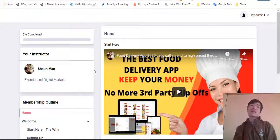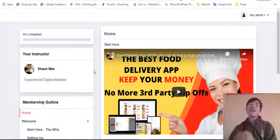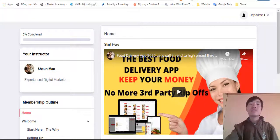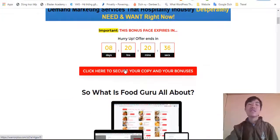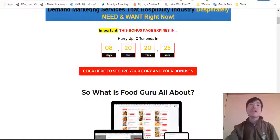I will supply a ton of custom bonuses that I want to give you, so hold on for the bonuses. If you choose the product it will help you out and grow your business faster. What you need to do now is click the verify link in the description of this video — it will take you to my bonus page. Then you can click any red button there and it will take you to the sales page of Food Guru, and you're good to go.